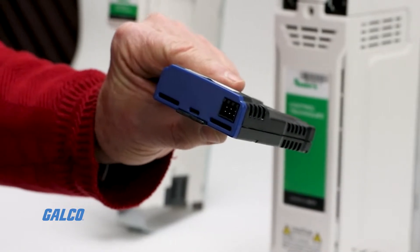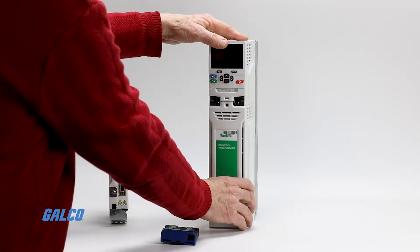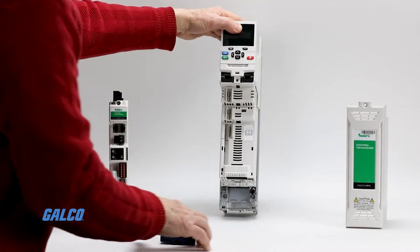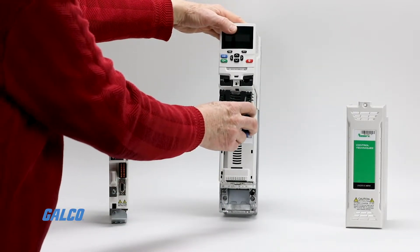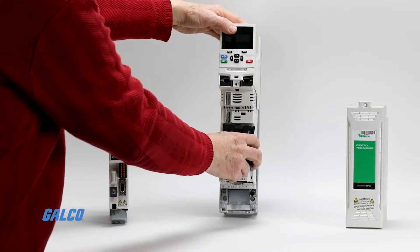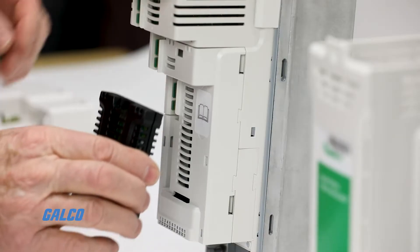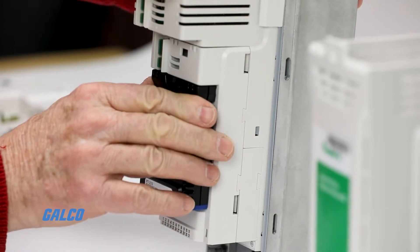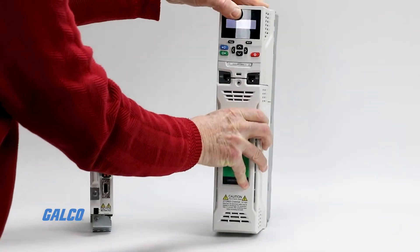Attaching this module to the Unidrive M700 is easy. First, make sure that the front cover of your drive is unscrewed and removed. Once you take off the front cover, you will see that there are three slots. The PTI210 can be placed in any of these three slots. When you decide on the desired placement, the module snaps into place and you will hear an audible click, which means the module is securely in the slot. You can now place the front cover back on.